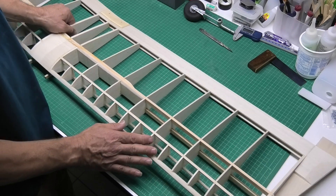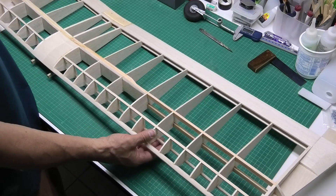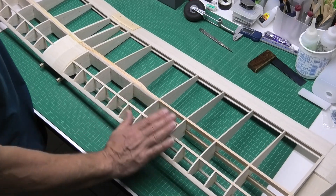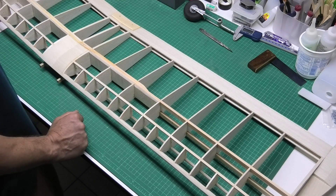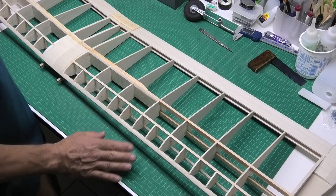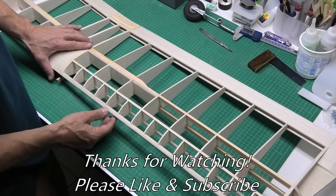Essentially I'm going to call these wings finished now. I've still got very fine sanding to do and I've got the aileron hinges and servos to mount, but that will be my next job in the following video.